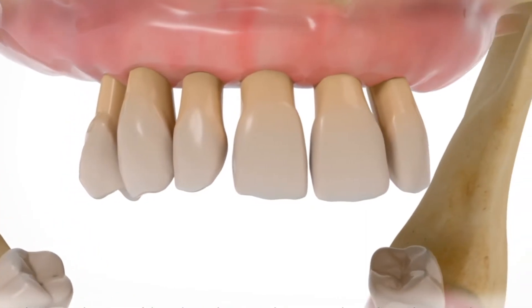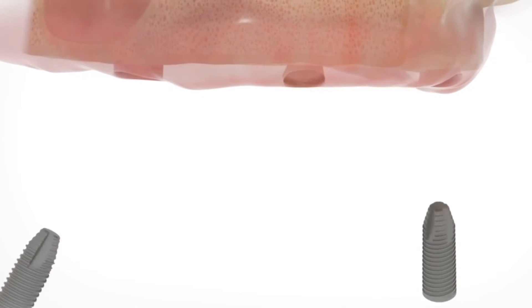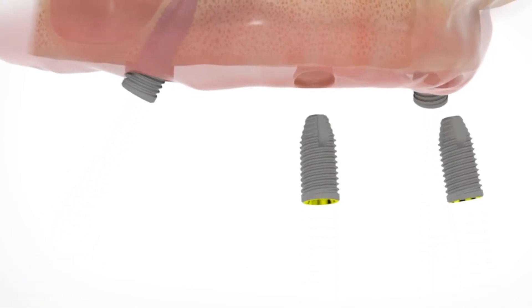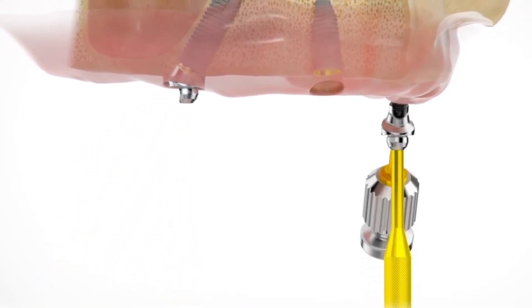A generation ago, the best hope for people with really bad teeth was a full denture. But a denture, like an artificial leg or any other prosthetic, is greatly limited in how you can expect it to perform. They move, they tend to be uncomfortable, and they affect the way you eat and the way you speak.